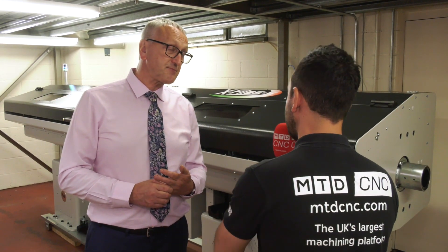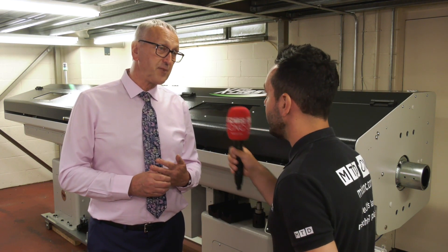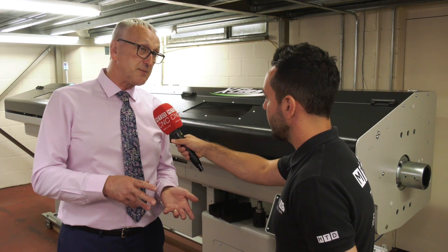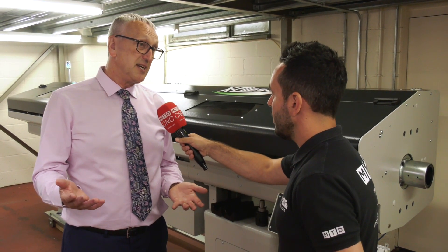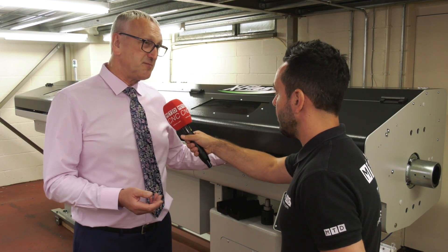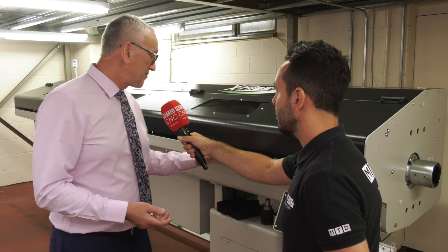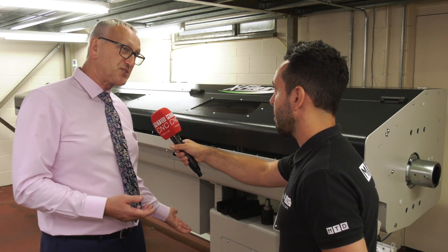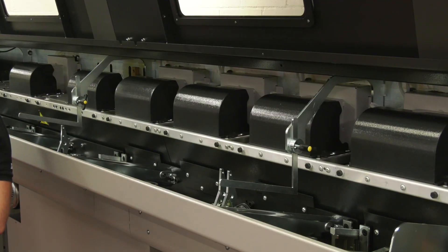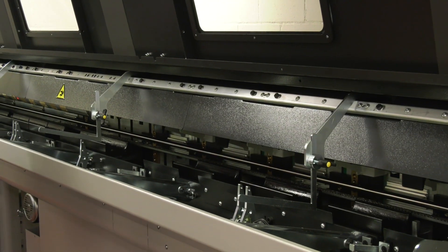Now, fixed head lathes — this particular product has a large range. The X-Files model has a range from 10 millimetres up to 100 millimetres. Clearly there are certain considerations to be taken into account with 100 millimetres — we're going to require floor loading facility to get the bars in — but the reason it can do that is because it to a greater extent breaks from tradition.